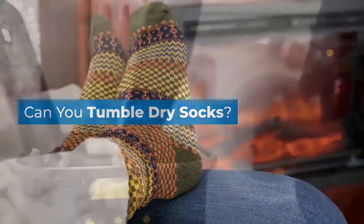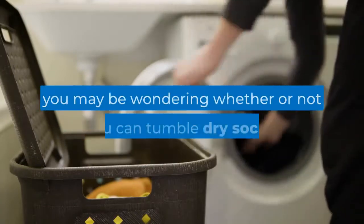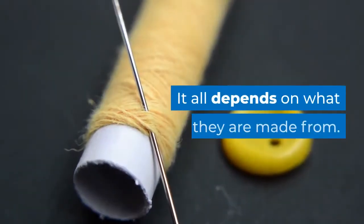Can you tumble dry socks? If you're new to tumble dryers or doing the laundry in general, you may be wondering whether or not you can tumble dry socks. It all depends on what they are made from.